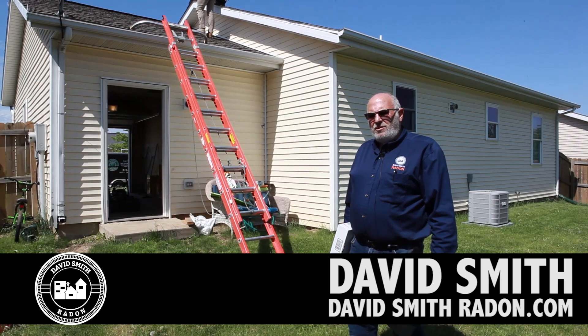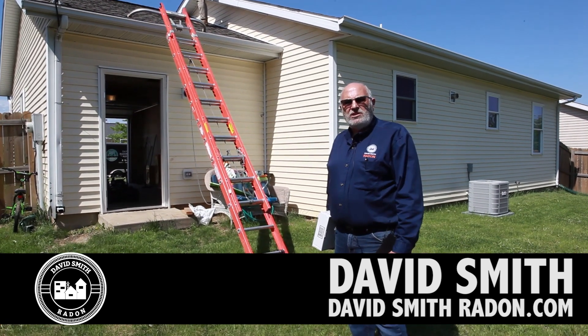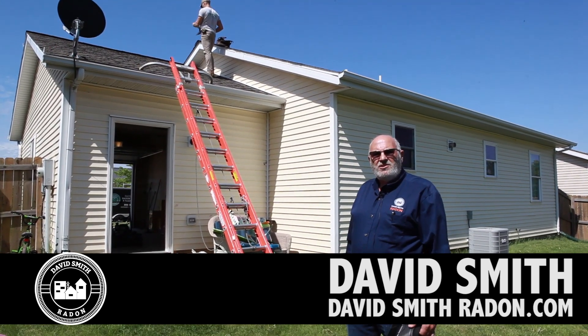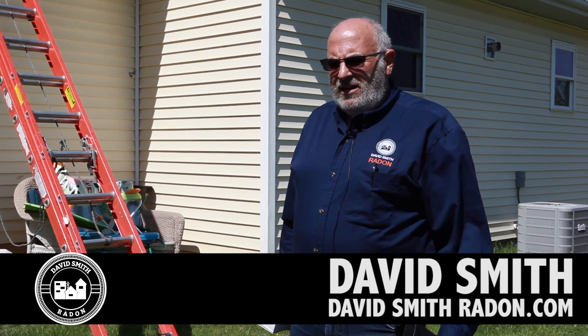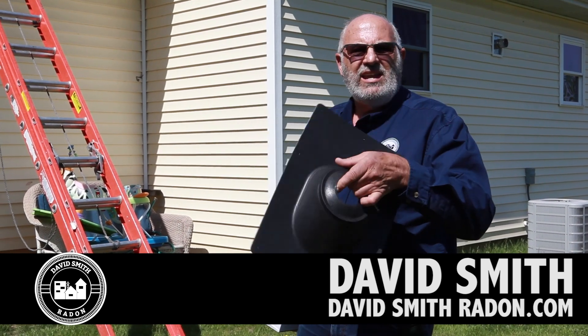Today we're going to do a little demonstration on roof flanges — we commonly call them roof boots. Dan, my foreman, is going to demonstrate how we do a roof flange. In our company, I'm sure we've done over 6,000 of these without a problem, and the manufacturers of these products sure make it easy to do.